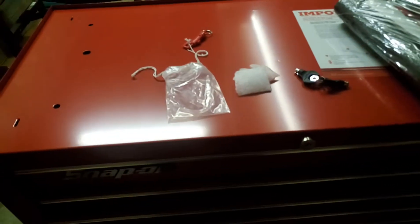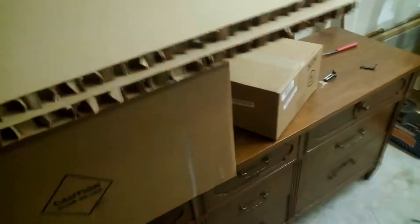There you go — all the stuff for it: the covers, the arms. This plastic cover might need to be heated up so it can stop rolling back, so I'll do that later. I got some of the toolbox set up a little bit. Let me just get the rest of the stuff — the tools, which should be in this box.